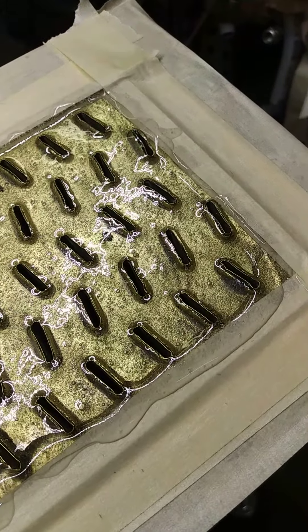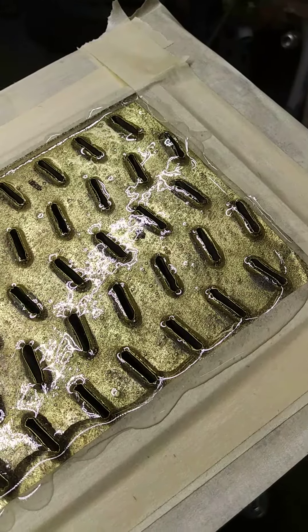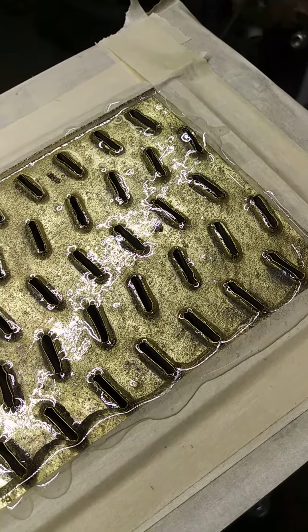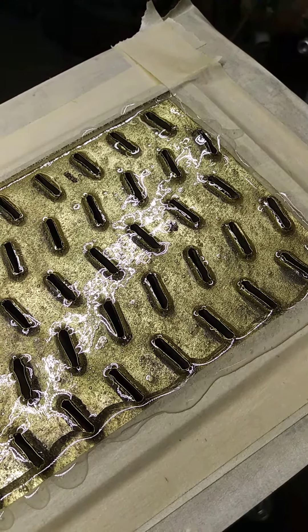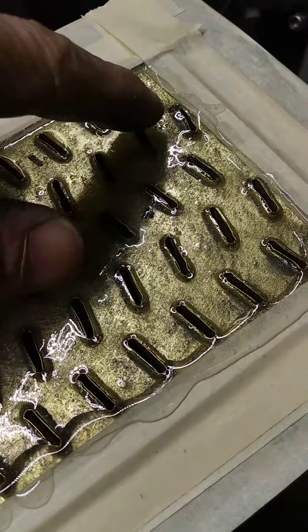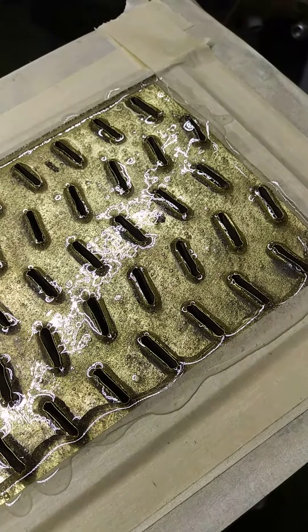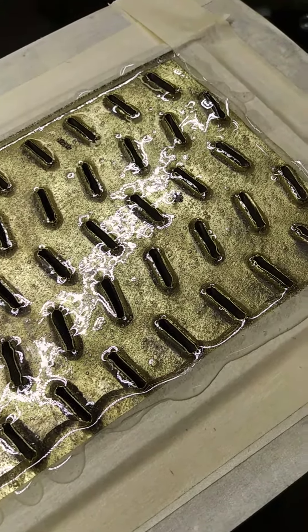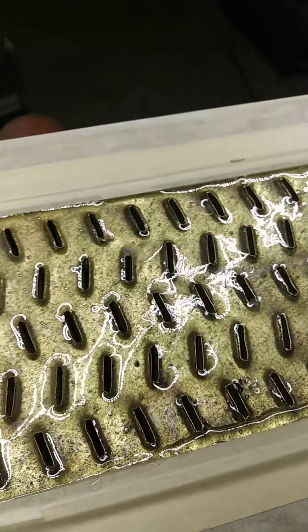A new radiator was $900 to $1400 without shipping, so I thought I would make a go at fixing this one. This one right here was identified as really having a problem, so we've got to make sure those holes are all opened back up.